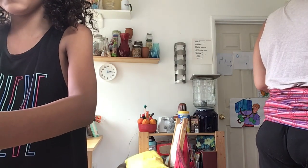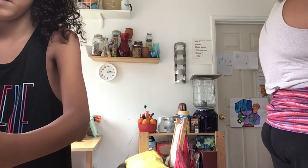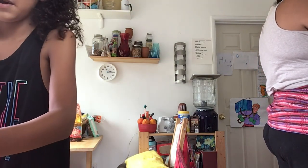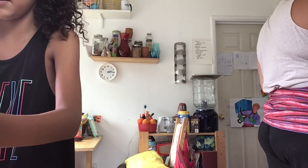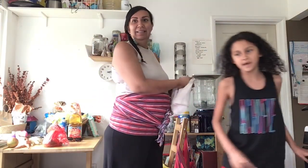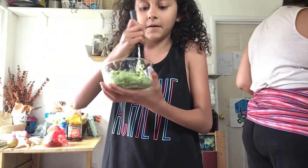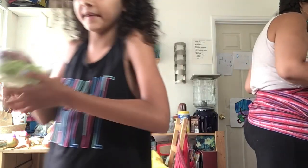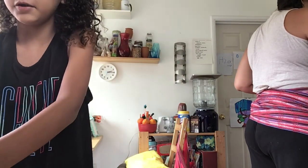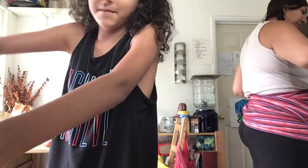You could use as many avocados as you want depending on how big of a batch you want to make. First thing after that, we're gonna mush it up. If you're gonna have a party and you need a lot, you could use like two avocados. This is just for me and my mom.